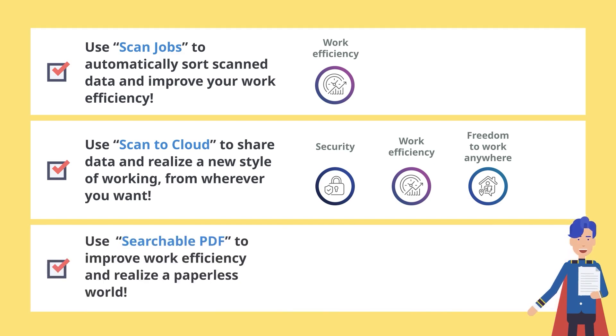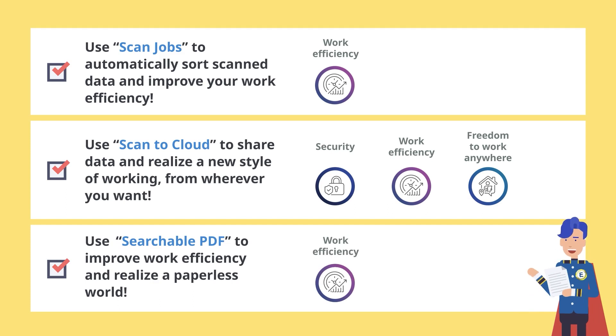Easily convert documents to searchable PDFs. You can also search for text and then copy and paste it into other files, thereby increasing your work efficiency. Reduce your paper documents and keep your workplace tidy.